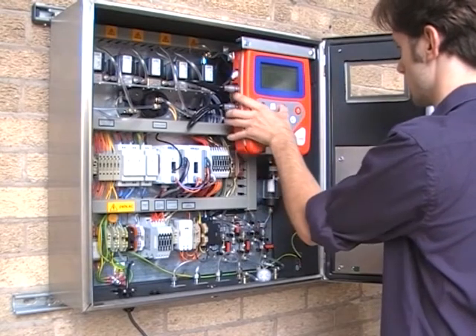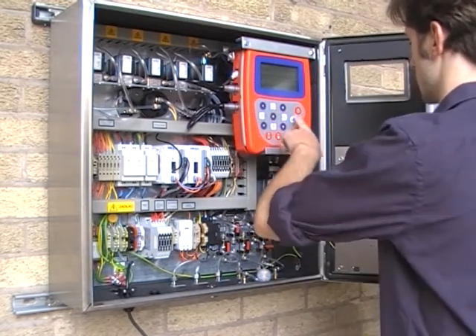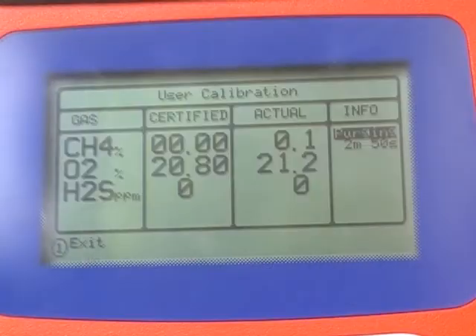Select which line you want to vent the calibration gas to — vent to atmosphere or vent back into the process. Wait for the 3-minute air purge to complete.